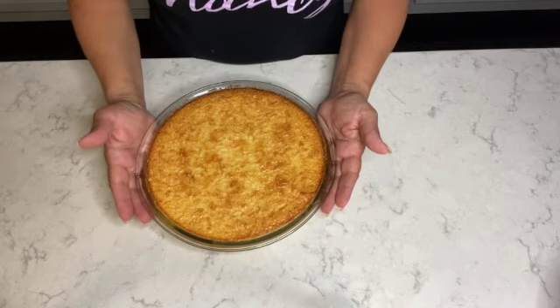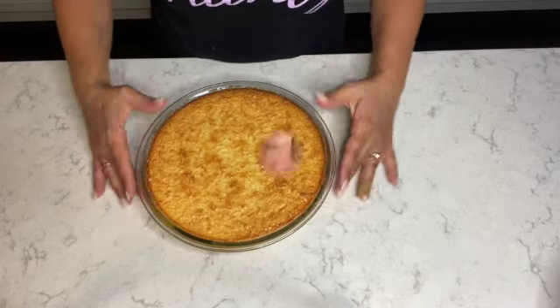The coconut custard pie is out of the oven. That was my recipe for coconut custard pie. When you remove it from the oven, the best thing is to let it set for at least 15 to 20 minutes. You can remove it, place it on your stove or counter, and just let it set. It's also very delicious when refrigerated. Either way, it's a simple mouth-watering coconut custard pie.